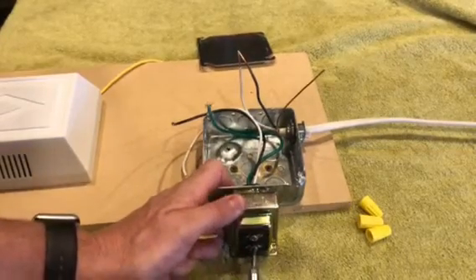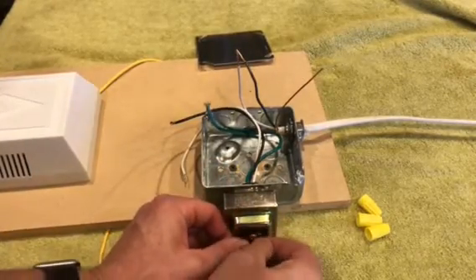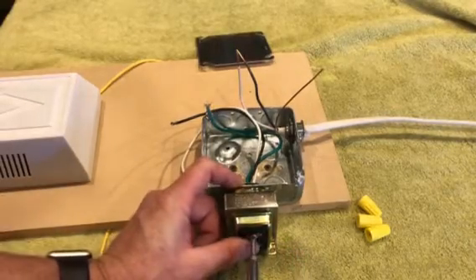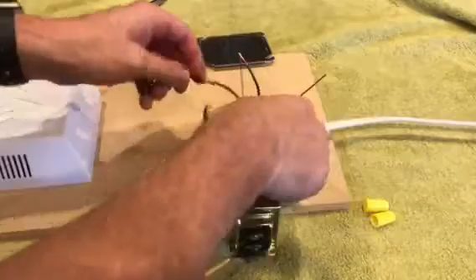Let's tighten that up and tighten up the other one as well. Now we're going to put the wire nuts on.